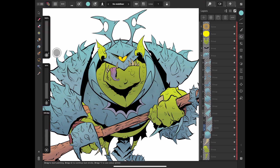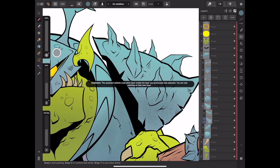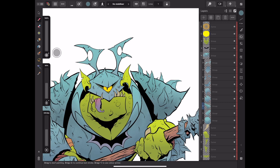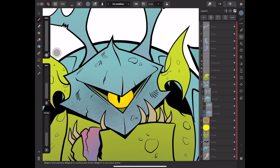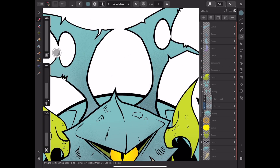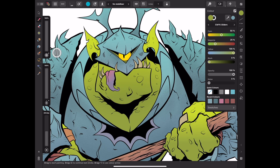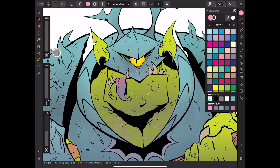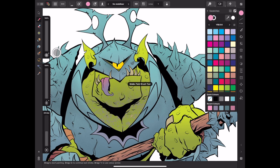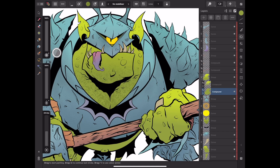As you can see here, I'm using those duplicated objects as clipping masks — just like I talked about earlier — for raster textures. Specifically I'm using the grainy airbrush, which is one of the default brushes. I'm also using some ink splatters on the skin. It's the grainy airbrush for the textures on the armor and some splatters for the texture on the skin.